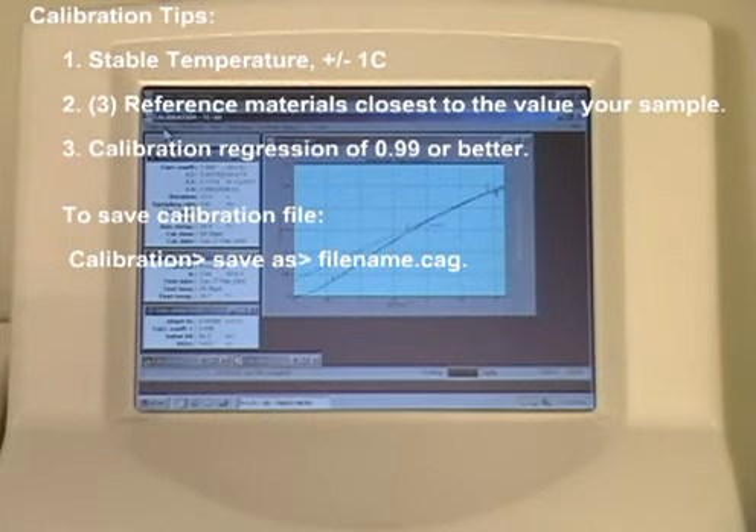And finally, to save your calibration, click Calibration Save As in the top menu bar of your software.